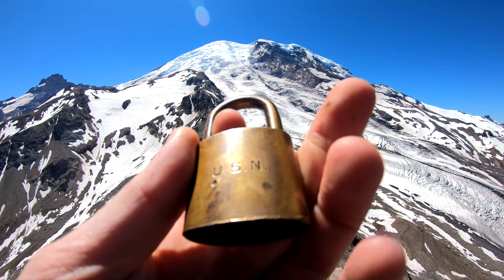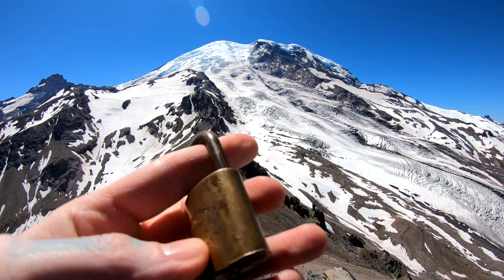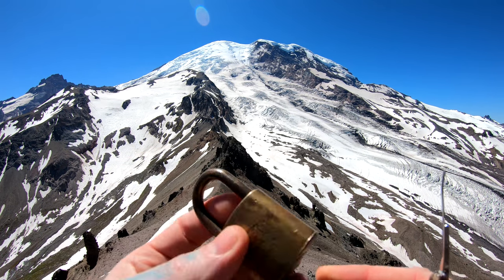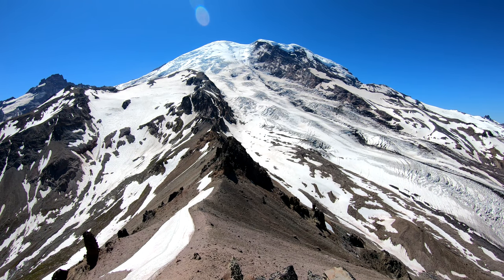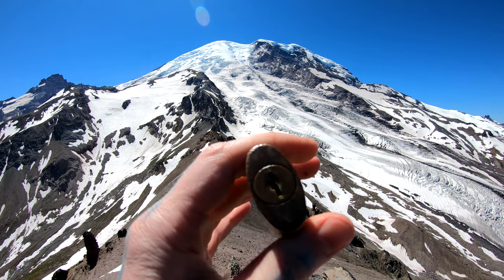On the back it has stamped USN. I'm not sure if that's US Navy or what, but that's stamped on there. Got numbers on top: 57292. This is a wafer lock, and as you can see the bottom here.